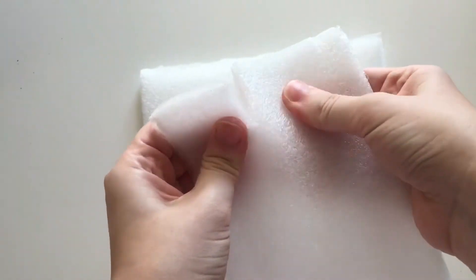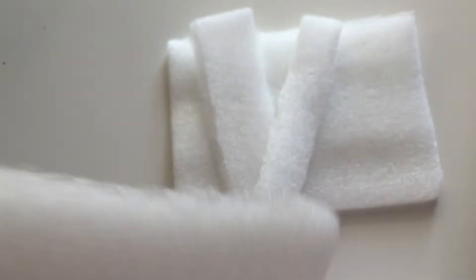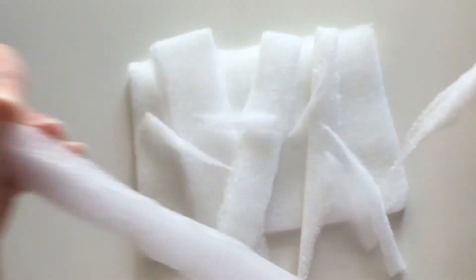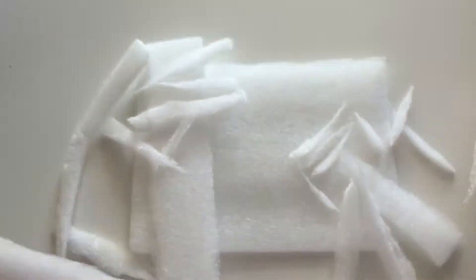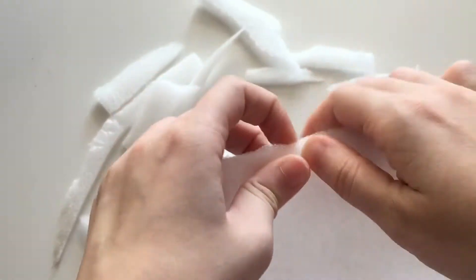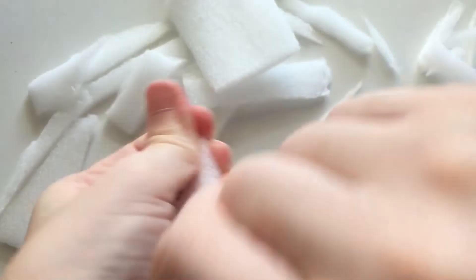Here we go. I'm going to put it on the bottom of the bag. I'm going to put it on a bone.